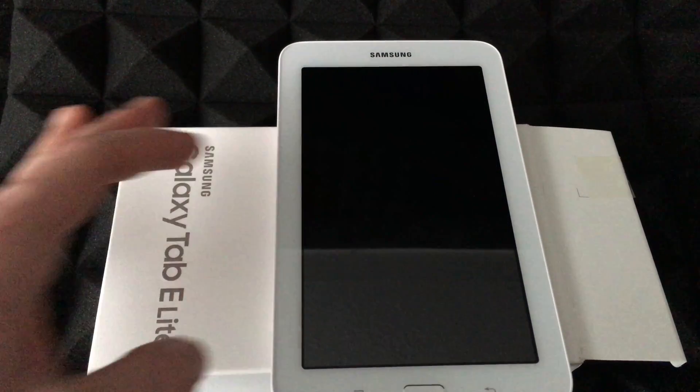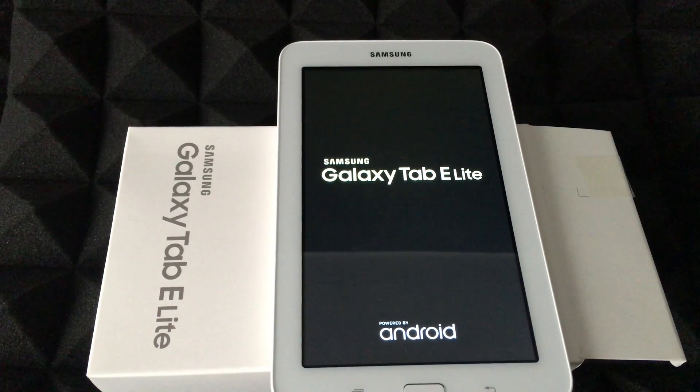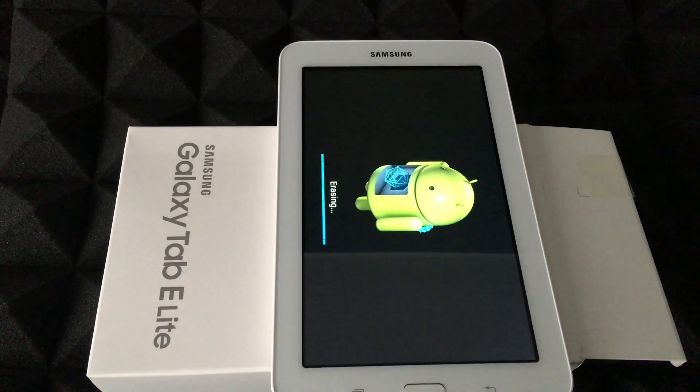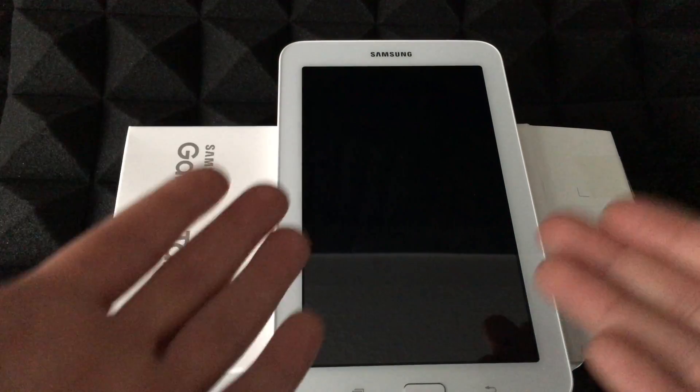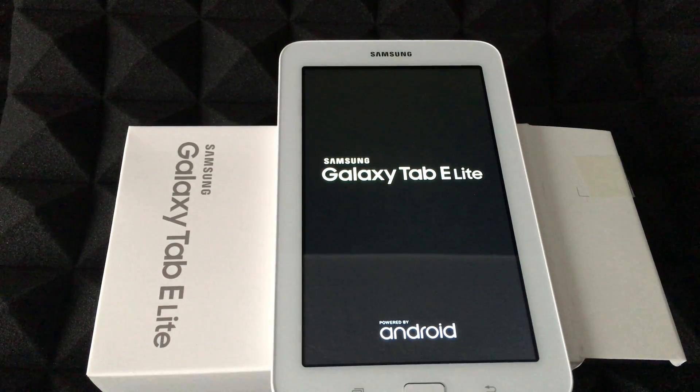Before doing this, I would highly suggest taking out your SD card if you guys want to keep any information on it. If you don't care about your SD card and the information that's in there, then it doesn't matter. For most of you, maybe you guys didn't even put an SD card in here, so don't worry about it. Only if you did, you might want to think about whether you want to wipe it clean or not.